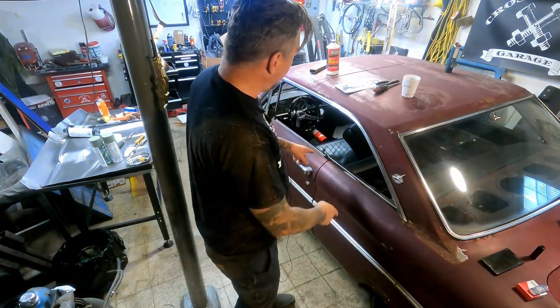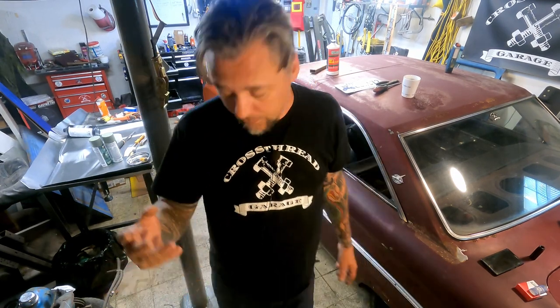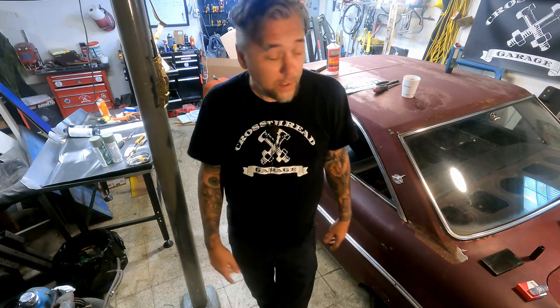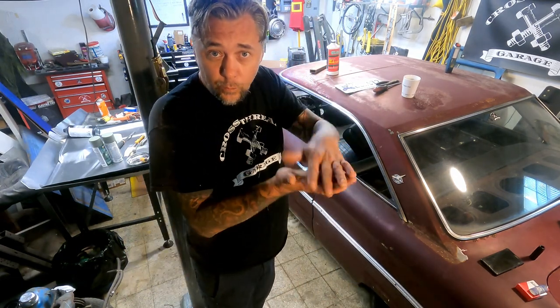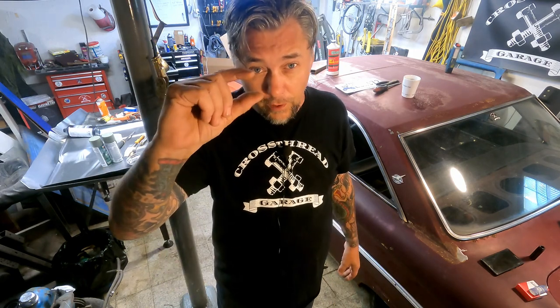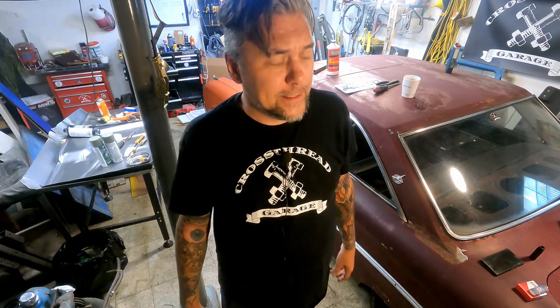I pulled the seats out. I got the front seat bolts out — there were only two holding it in, and they were barely on, they spun right out. As I'm underneath there looking, my transmission mount is shot. The bushing on the top is gone and the transmission mount is sitting about that far away from the crossmember. That's not good.